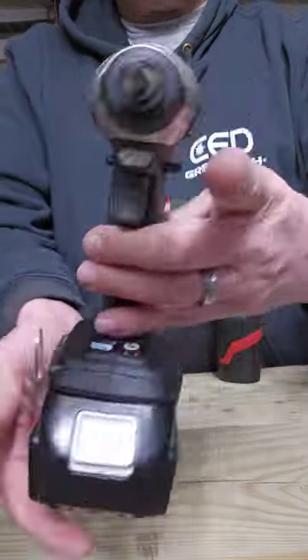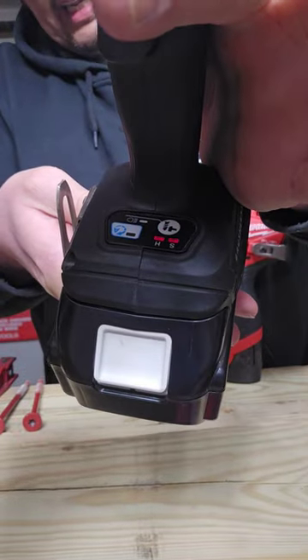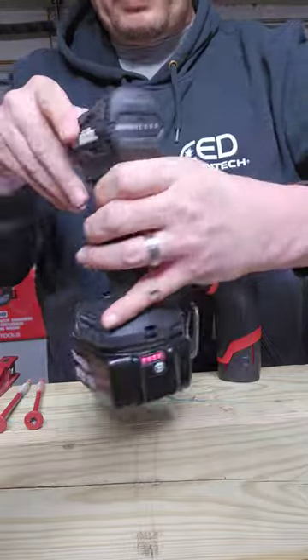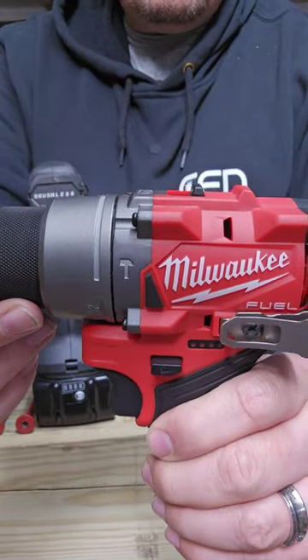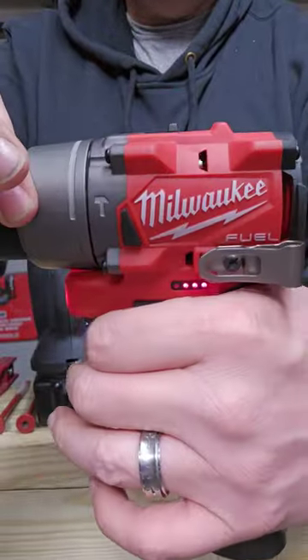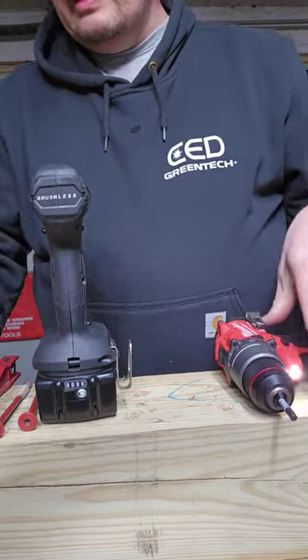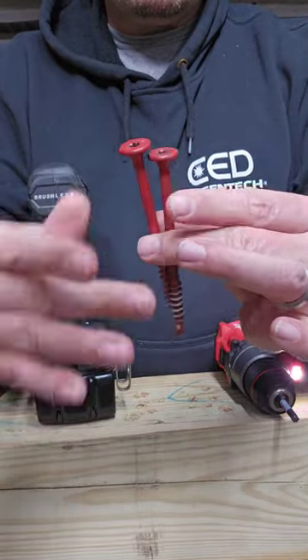The Makita subcompact impact driver, the XDT15, on its highest speed setting, with a fully charged 5-amp-hour battery, up against the Milwaukee Gen 3 hammer drill on speed 1, with a not fully charged 2-amp-hour battery. They're going to be running identical 5-inch flat-lock screws.